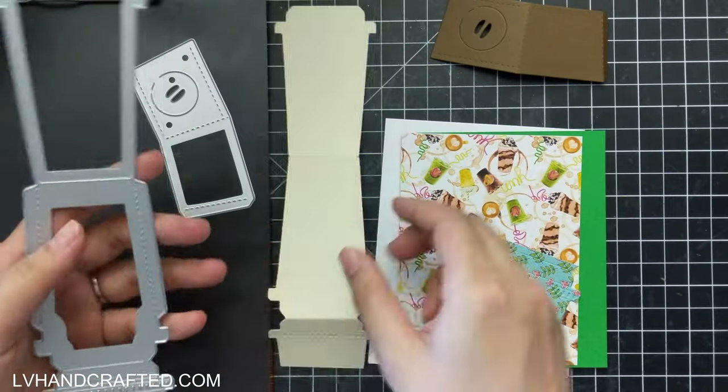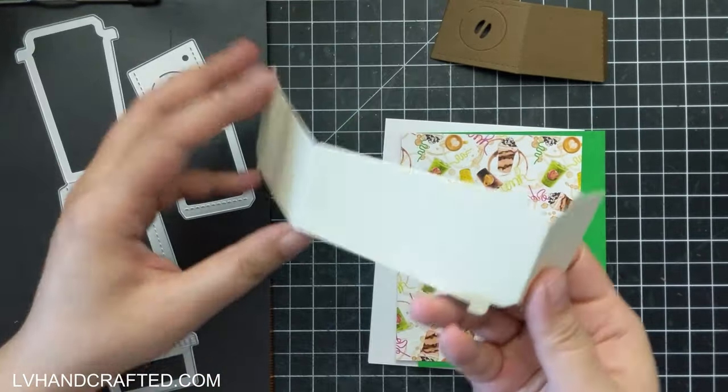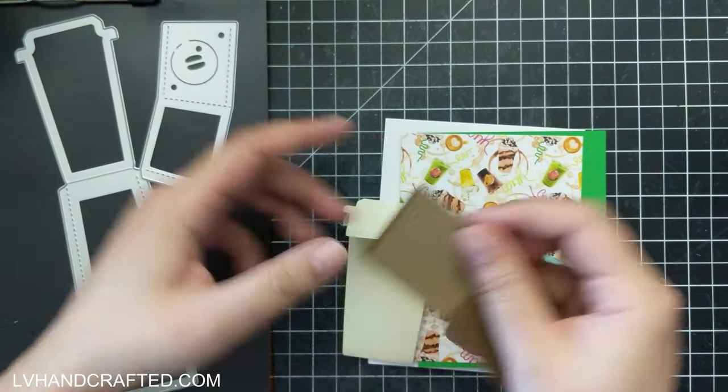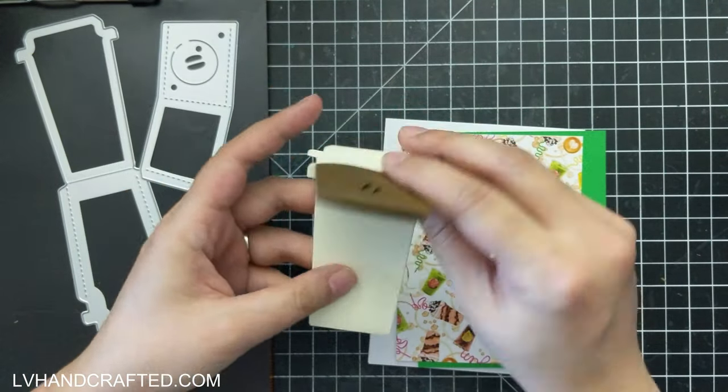Hello and welcome to my channel. My name is Lynn and today I am crafting with this die set from Coco Rosa — it's super adorable. It helps you create a really fun little coffee cup with a coffee sleeve and everything.